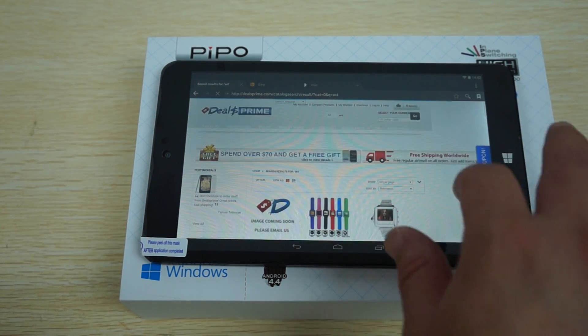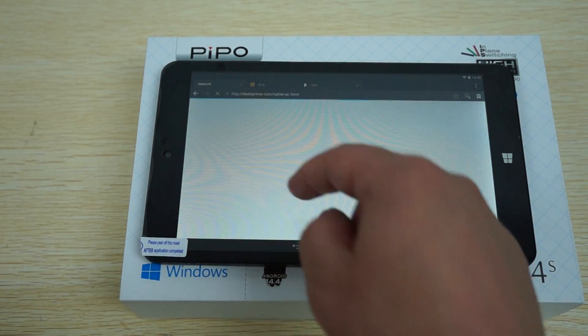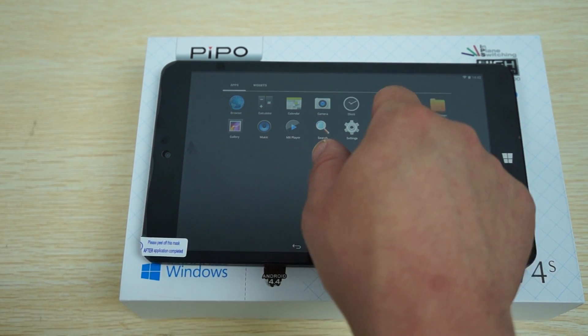If you're looking for a Windows-only tablet, you can hopefully find it on the site under the operating system filter. Let's go to settings.